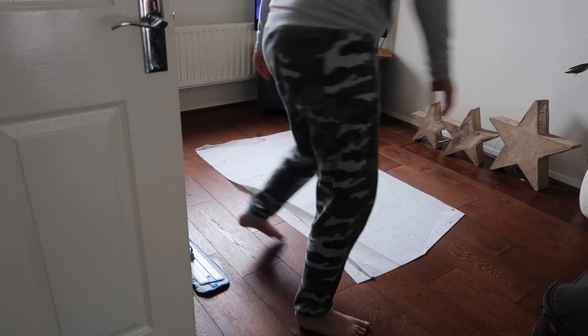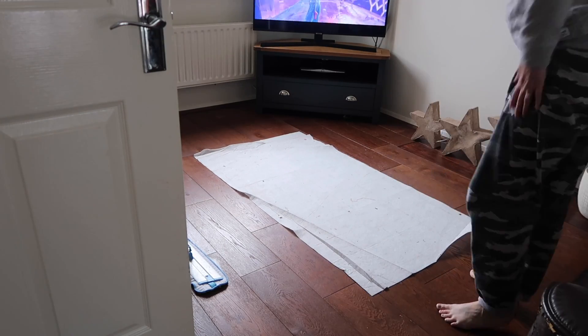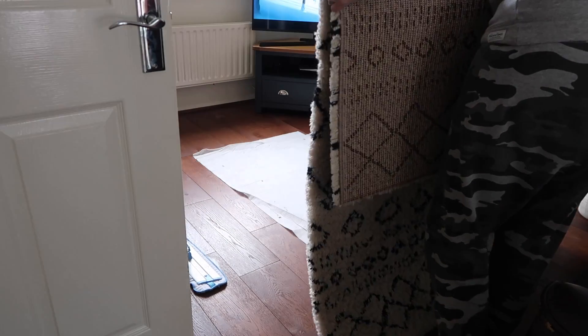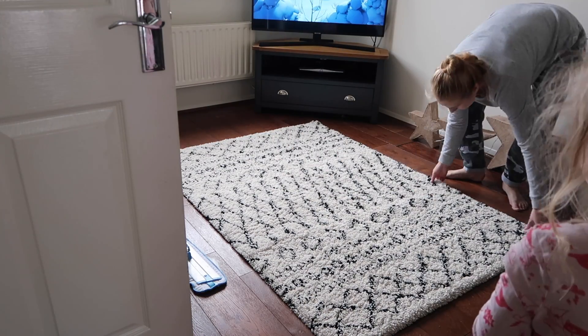I'm putting the rug back in place, trying to straighten out this anti-stick rug mat thing. It's not really lying flat anymore because it's just got too crumpled.